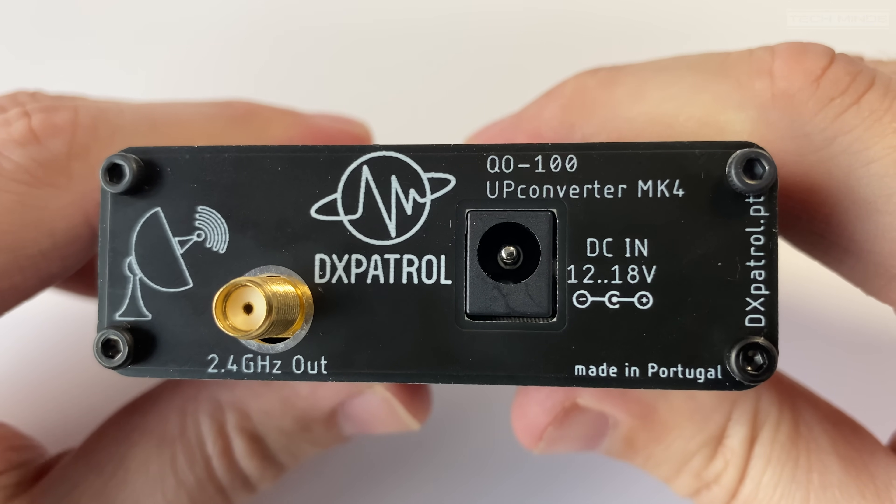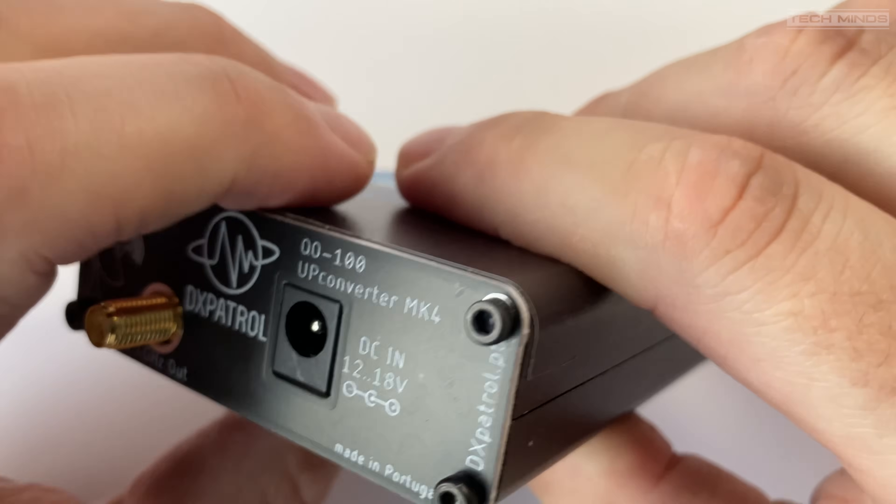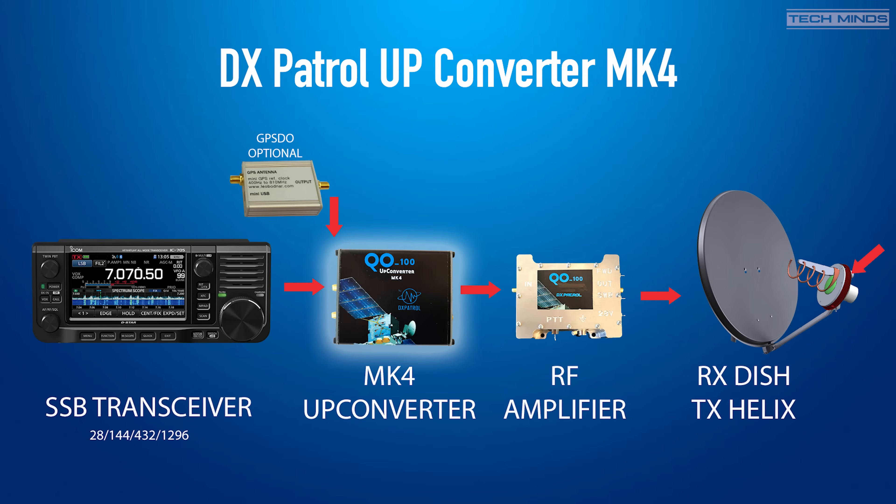Let's take a quick look at how the DXPatrol upconverter integrates into a narrowband QO-100 uplink transmitter. On the left we have our main transmitter capable of transmitting SSB on 28MHz, 144MHz, 432MHz, or 1.2GHz — the four different bands the DXPatrol Upconverter MK4 can use to output a 2.4GHz signal. The output from the transmitter goes to the IF input of the upconverter with roughly 1–3W for normal use. Even though the upconverter has a fairly stable TCXO at 10MHz, there is an option to use an external clock source.